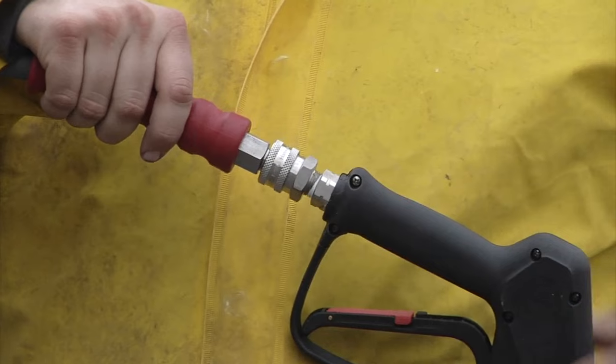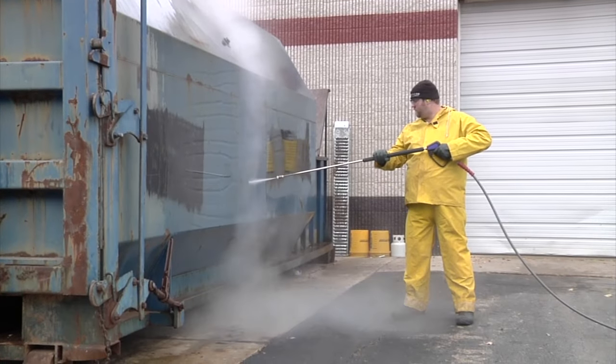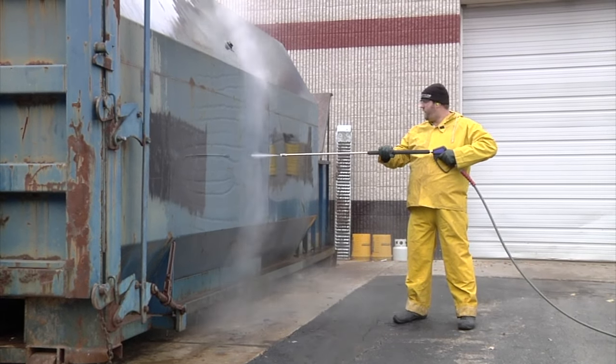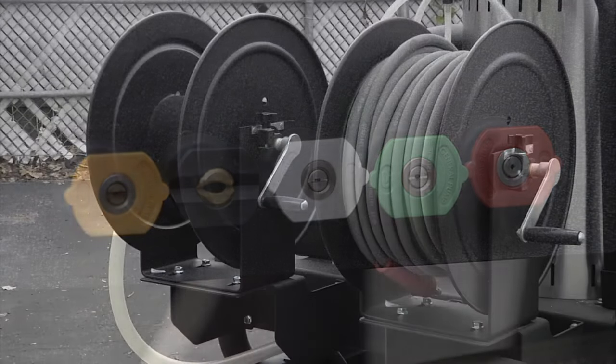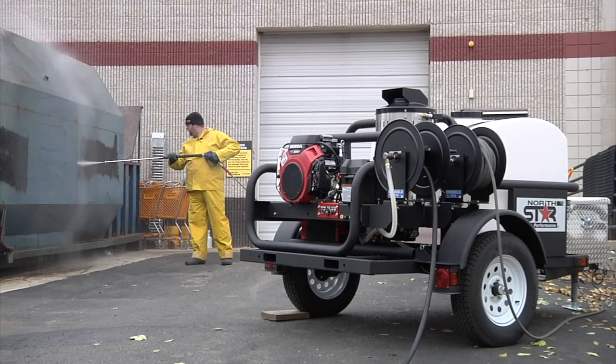The rear-entry spray gun with 4-foot quick-connect lance keeps the hose out of the way for easy handling. It includes a 150-foot gray non-marking hose, a 5-pack of quick-connect nozzles, and 2 hose reels. Get effective cleaning power wherever you need it with this trailer-mounted hot water pressure washer from NorthStar.